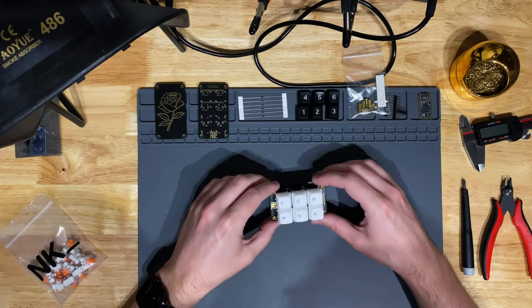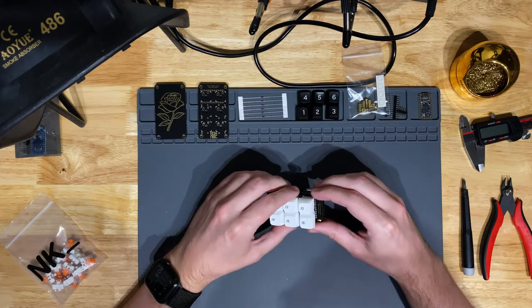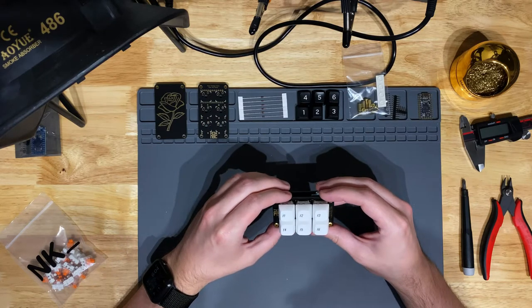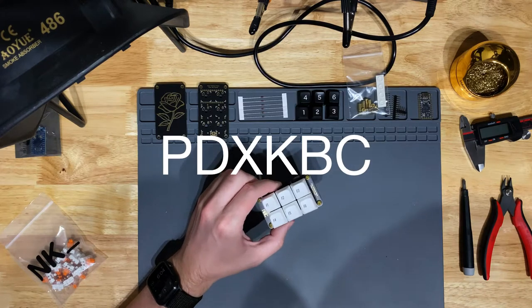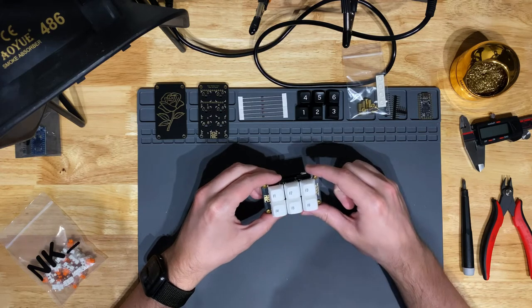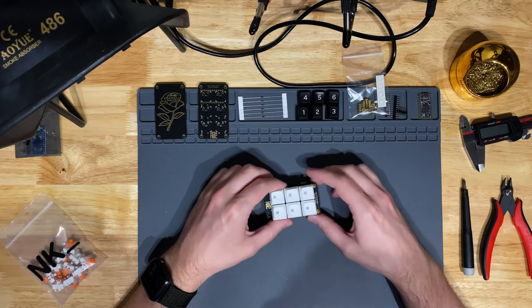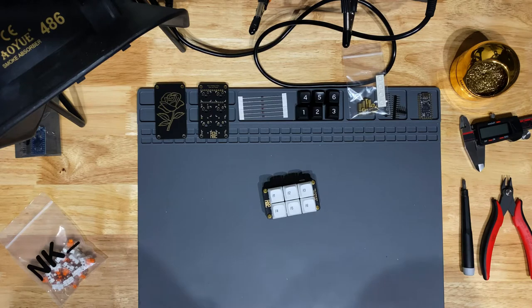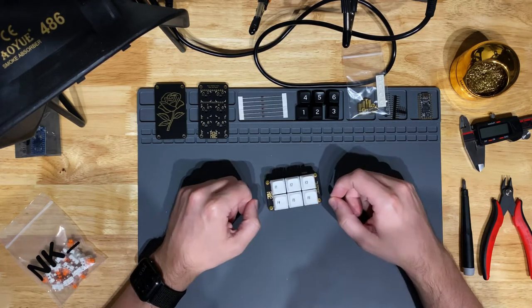Today I'm going to try something a little bit different and build a macro pad here just with the top-down camera. Unlike my normal videos, this is unscripted, so we're just trying something here. This is something pretty low risk, so let's get right into it.